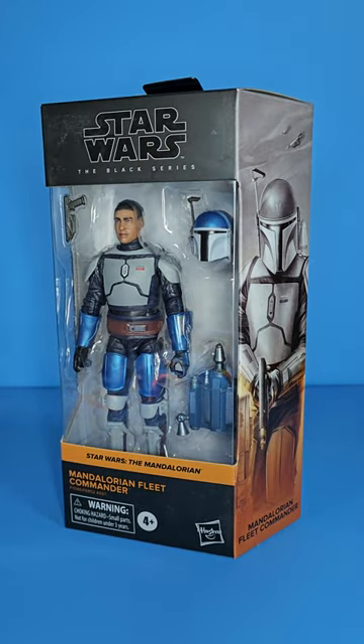What is up people, Skywalker Hendrix here back with another video. Today we are looking at the Mandalorian Fleet Commander from the Black Series. This is kind of an interesting figure — it makes me a bit salty, actually pretty salty.